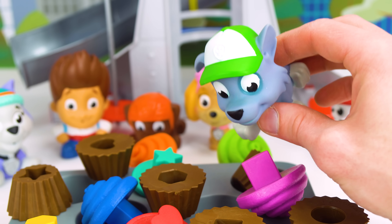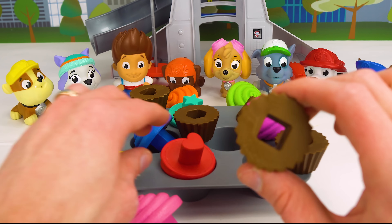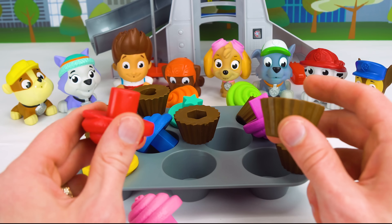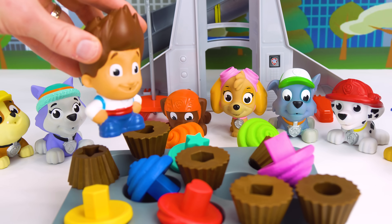Now we can't have any cupcakes. Don't worry guys. I have an idea. Each of these cupcakes has its own shape. If we match the shapes together, maybe we can put them back together and then we can have our cupcakes. Hey, that's a good idea. Let's do it.